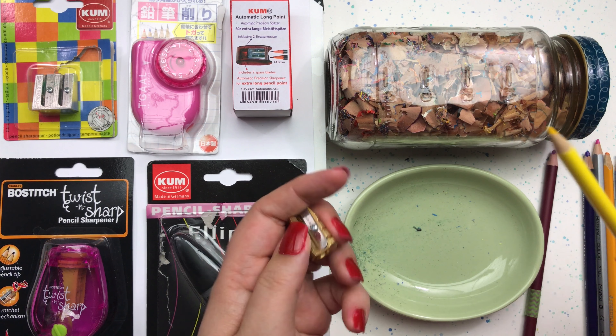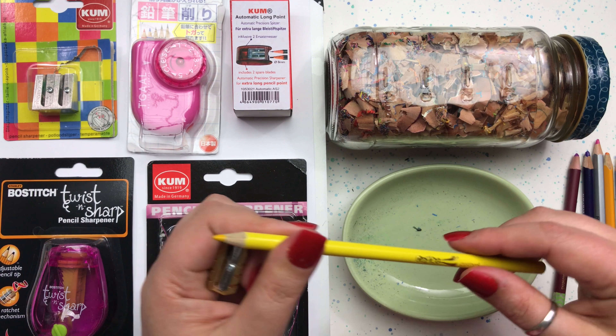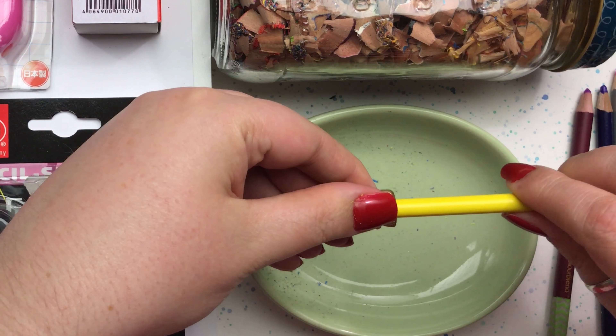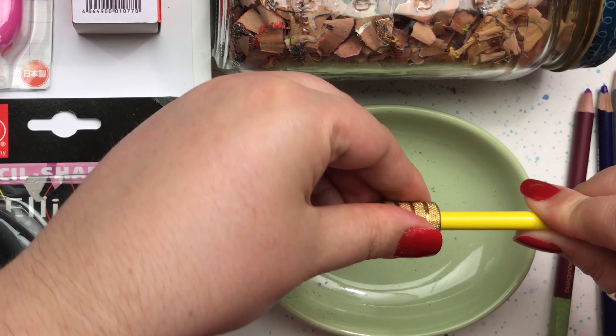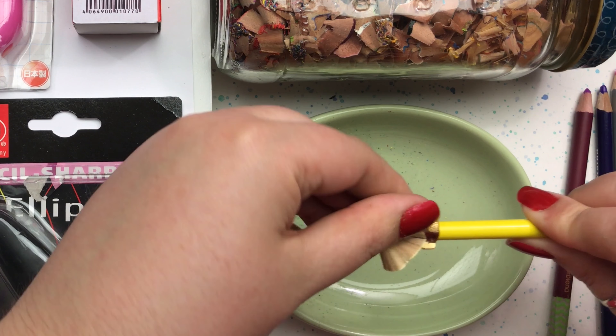The first pencil we're going to try is just a standard school brand type pencil — it's by Crazy Art. So let's see how it performs. Remember, as always, you hold the pencil still and you move the sharpener around your pencil so that you protect the core of your pencil.